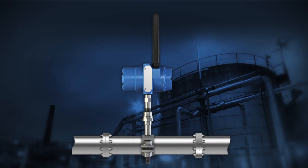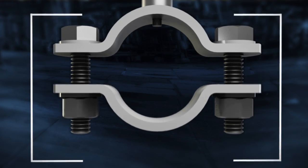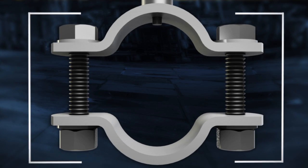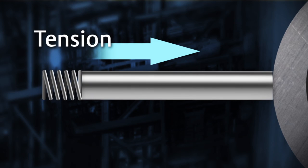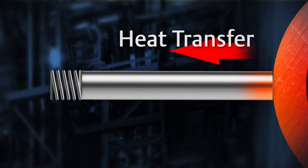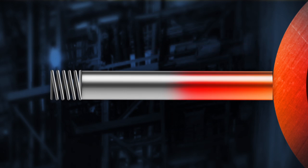Introducing the Rosemount Pipe Clamp Sensor — a non-intrusive way to measure temperature. The pipe clamp sensor features an easy-to-install clamp with two simple bolts requiring no process shutdown. A spring-loaded sensor makes sure there is adequate contact with the surface. Nickel or silver sensor tips ensure optimal conductivity for time response and accuracy.